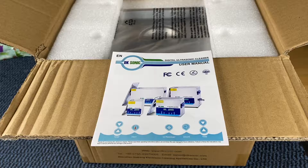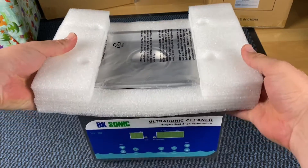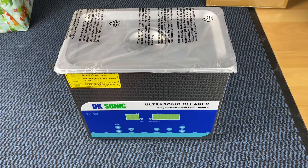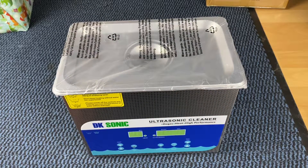Ultrasonic cleaners are used to clean many different types of objects including jewelry, scientific samples, lenses and optical parts, watches, dental and surgical instruments, tools, coins, fountain pens, golf clubs, fishing reels, window blinds, firearm components, fuel injectors, spark plugs, music instruments, gramophone records, industrial machine parts, and electronic equipment. They are used in jewelry workshops, watchmaker establishments, electronic repair workshops, scientific labs, and at home.